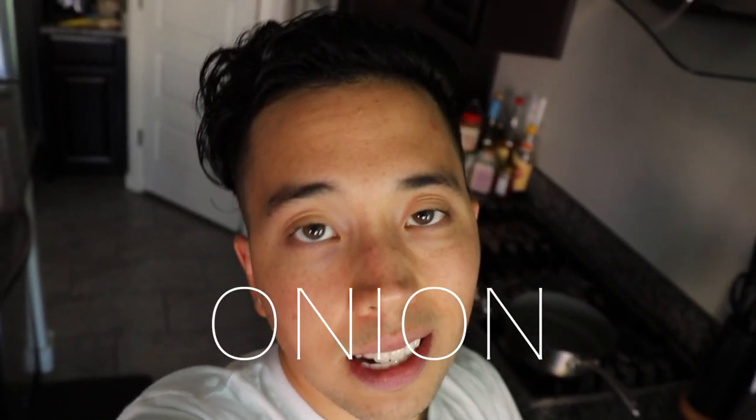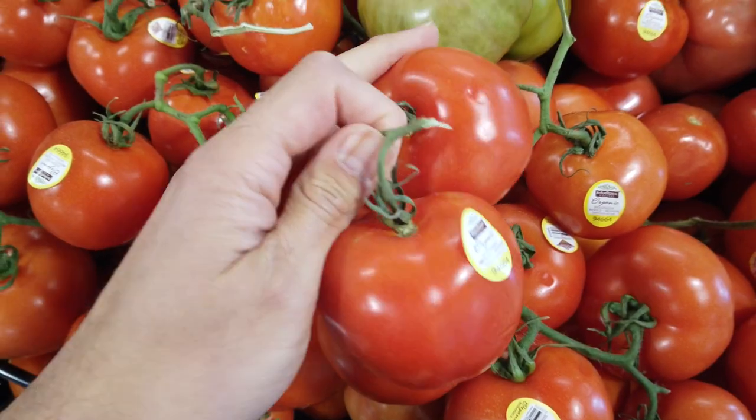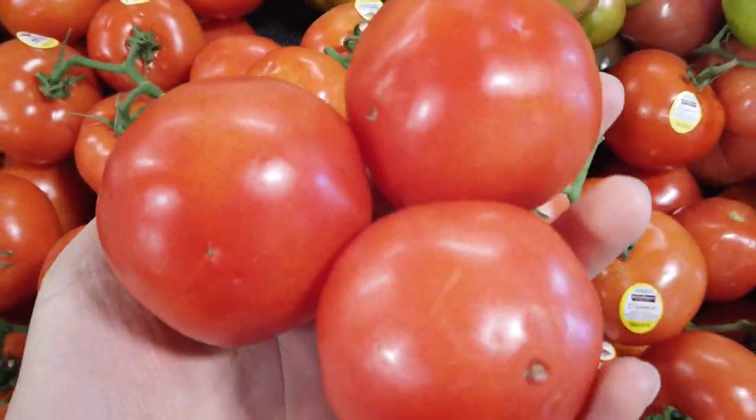My name is Mike from Plant-Based Vision and today I'm going to show you how to make a simple, quick, and easy vegan spaghetti. I'm going to use a couple of key ingredients: garlic, onion, tomatoes, pasta sauce, Beyond Meat burgers as the base, and Miyoko's cheese on top. It's going to take you 35 minutes or less — a perfect vegan recipe. I'm at my local grocery store, Natural Grocers, to gather these ingredients.